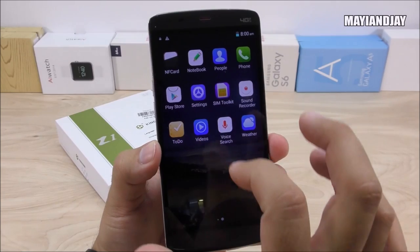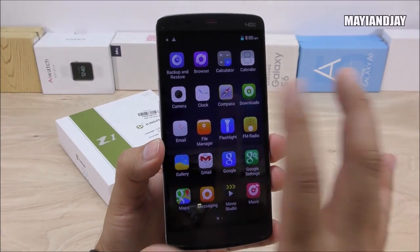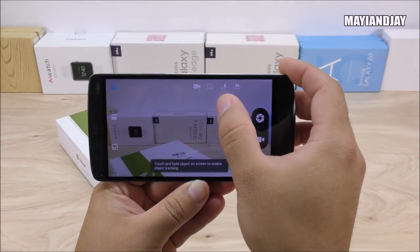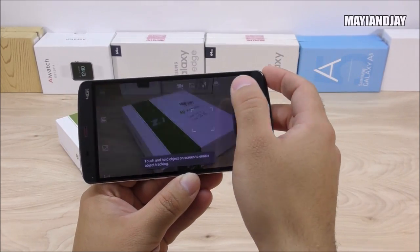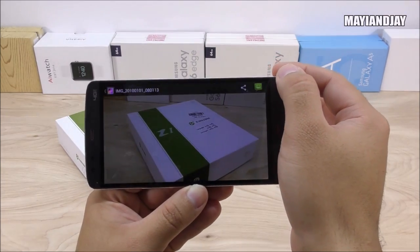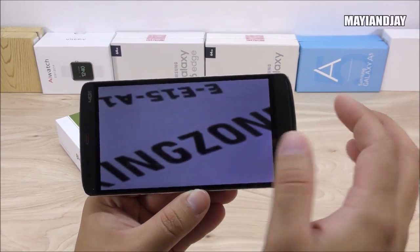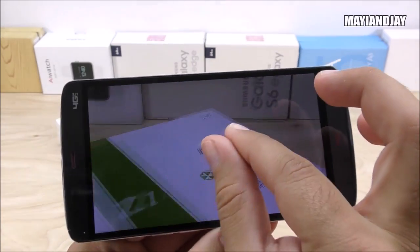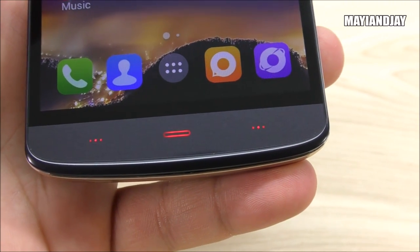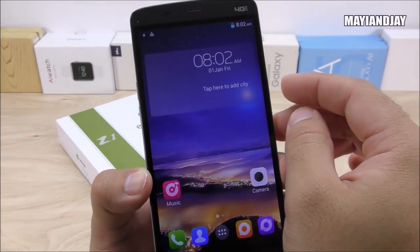Unlocking it, we find the UI — very similar to Color OS — with all apps in the app tray including the Play Store, Gmail, and Google Maps, all pre-installed. No need to root or customize to get those. Let's check the camera — even in low light it appears to be very nice quality. Taking a picture of the box, the focus is quite impressive and the colors look very natural. The bottom menu key, home key, and back key light up nicely in a combination of black and red that looks elegant and unique.